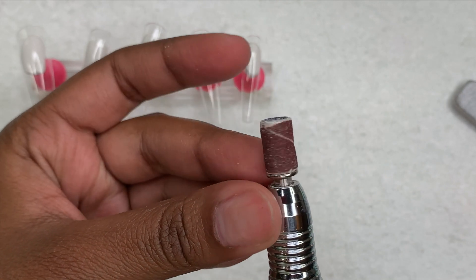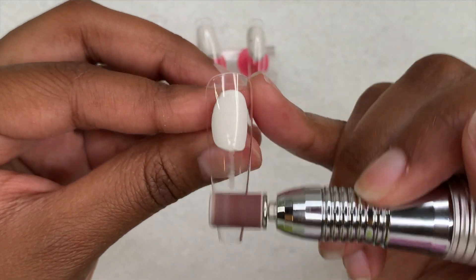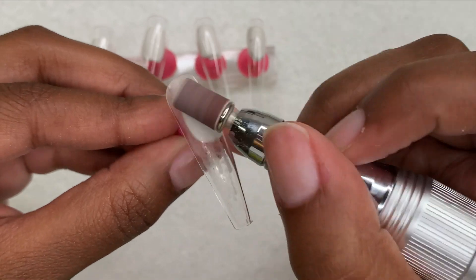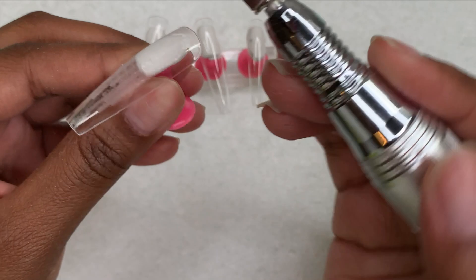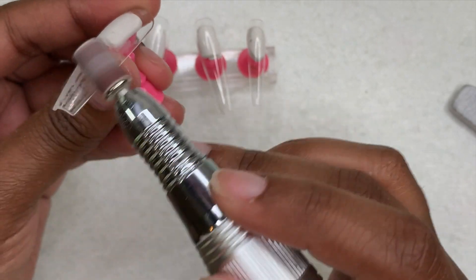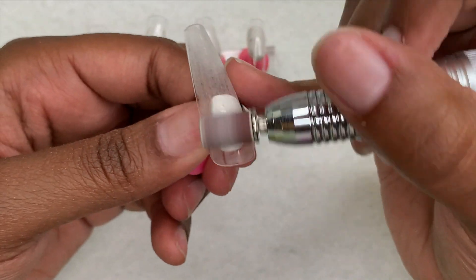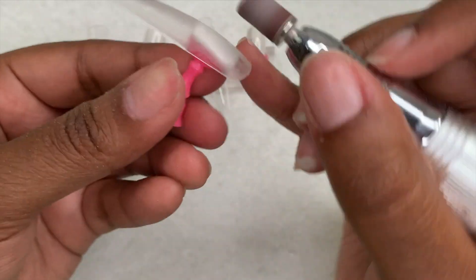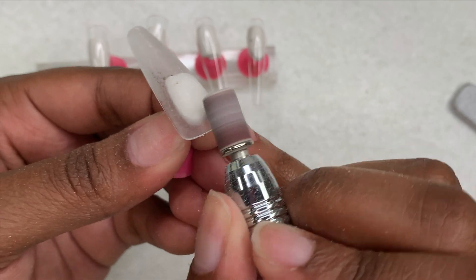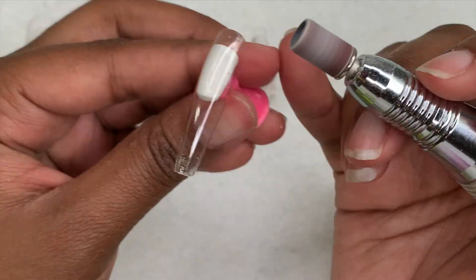Next I'm taking a sanding band with my Melanie Susie nail drill to remove the shine from all of the nail tips. I decided to keep this part in to show you a way to make your gel polish last longer — removing the shine gives the nail texture. Applying gel polish to a shiny surface is like oil and water; it just doesn't mix and will cause your gel polish to peel a lot faster. Adding texture allows your gel polish to last much longer. I also file the cuticle area to flatten that part so the nails don't look bulky around the cuticle — it gives a more natural look.